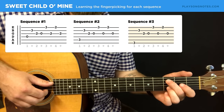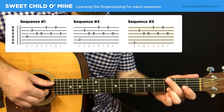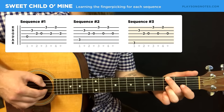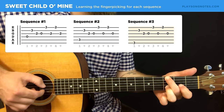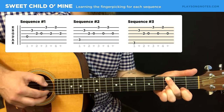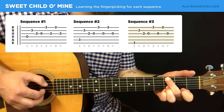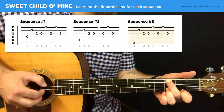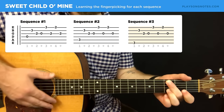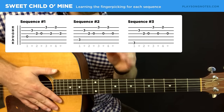Fortunately, the third sequence is basically the exact same thing you just played — it's just your middle finger is down on the bass note on the sixth string instead. Take it slow. So those are the three sequences: the first one, the second one, and the third one.